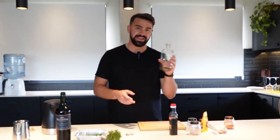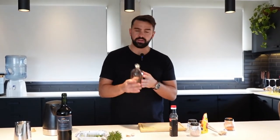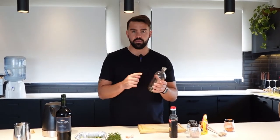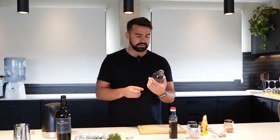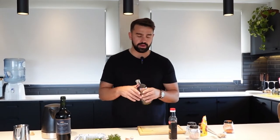First of all, you're going to need a glass bottle. You can use plastic, but I like to use glass because it's going to go in the fridge and it contains temperature a lot better than plastic. This is a 600 ml glass bottle and I'm going to be filling it up with the different ingredients I'm going to share with you now.